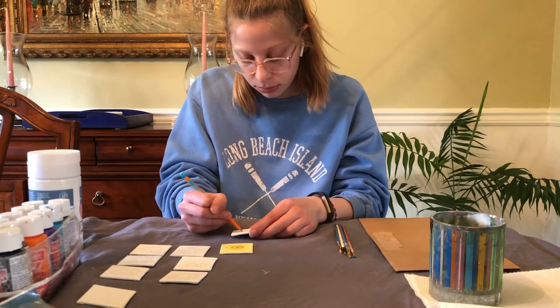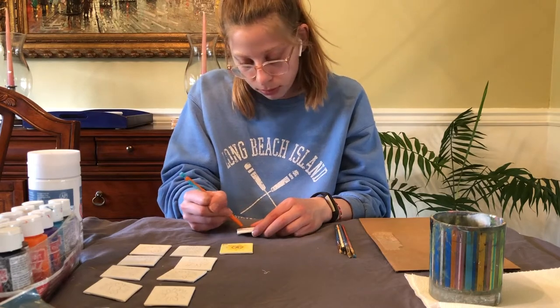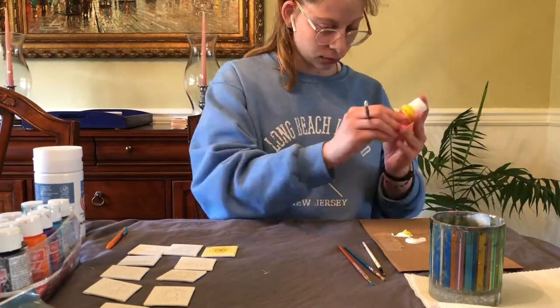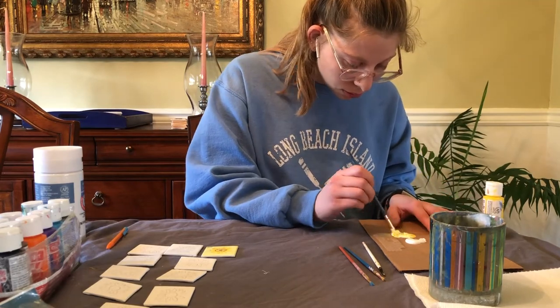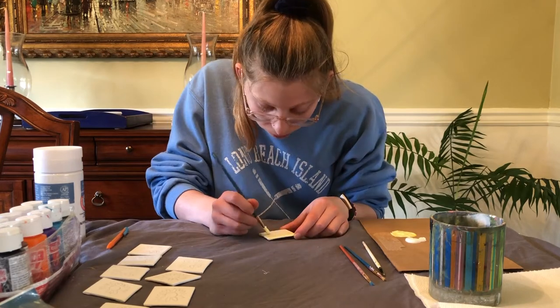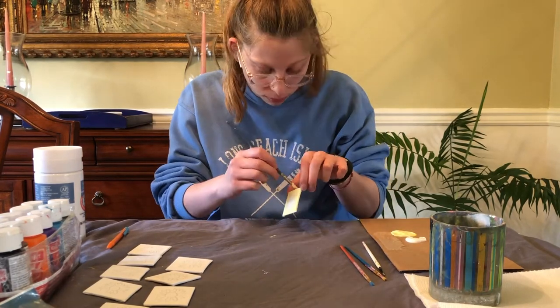I'm only including a little bit of footage from one day of painting because I painted these for about a month and a half — if I put in footage from every single day this video would be a million years long. I already had eight paintings, the original eight I made for campaign photos in January, and I used those as templates for all the other paintings.